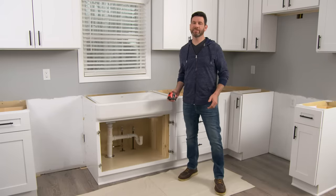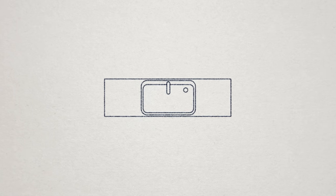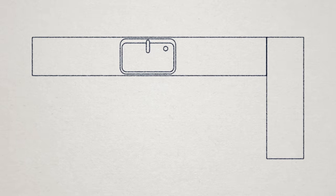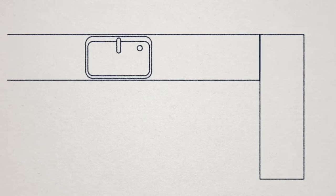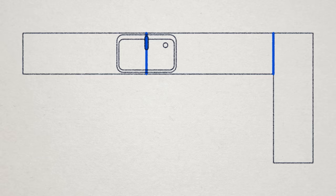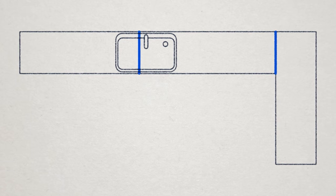Now that you have your measurements it's time to come up with a plan. If you have a short straight run of cabinets you're in luck — you can most likely install a single length of countertop. If you have to turn a corner you'll need to seam two pieces together. The two types of seams are butt joints and miter joints. We're installing the butt joint, which is the easier of the two. If you have a busy kitchen and don't want to worry about a seam at the sink, you can always place it somewhere else.